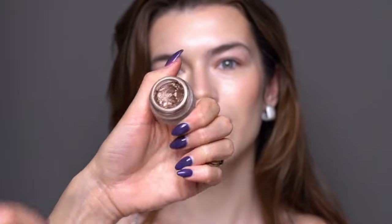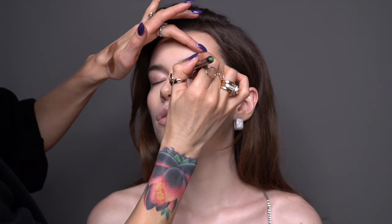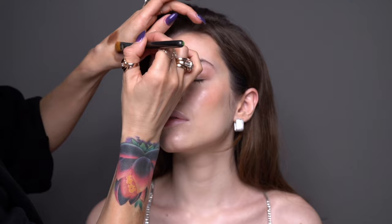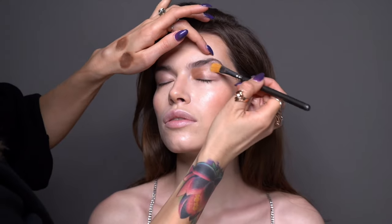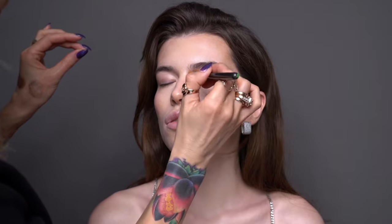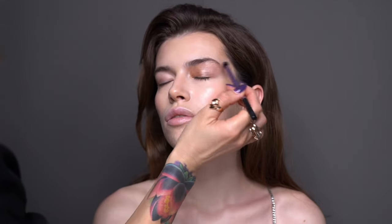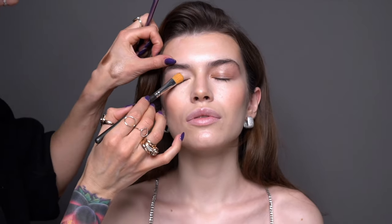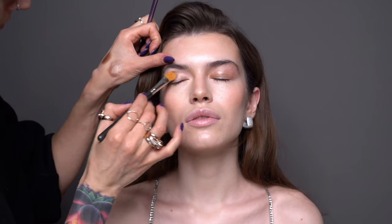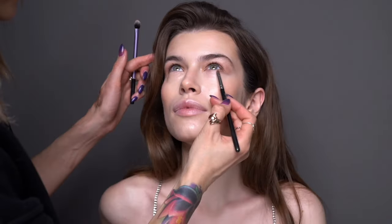Now moving on to the eyes — I'm using the Oyster Pearl Eyes to Mesmerize from Charlotte Tilbury. This is a very beautiful, creamy eyeshadow. I'm applying it very generously and taking the color up to the brow bone. The formula is very reflective and creamy, so my advice to beginners would be to apply it in thin layers and push the product right into the skin. Otherwise throughout the day with eyes moving and blinking, this formula can move around and crease. Another tip: if you want this eyeshadow to last longer, use an eyeshadow primer.